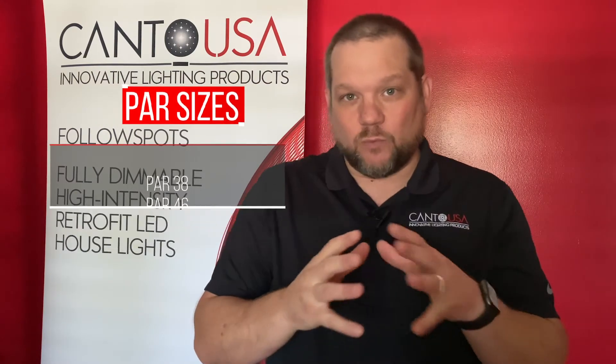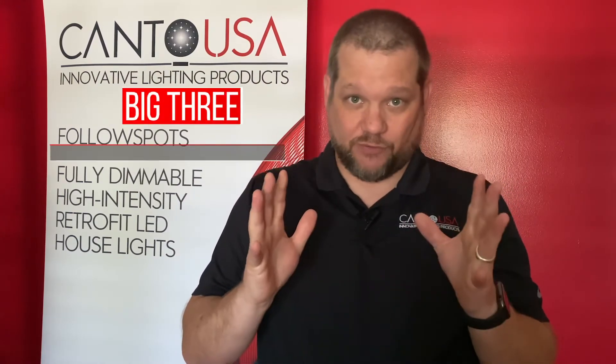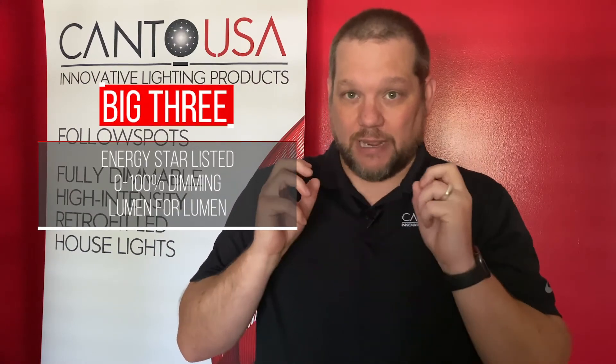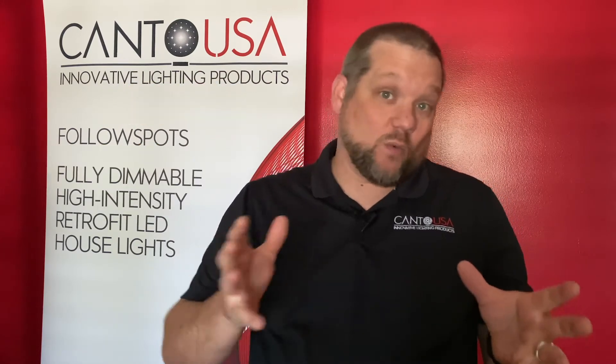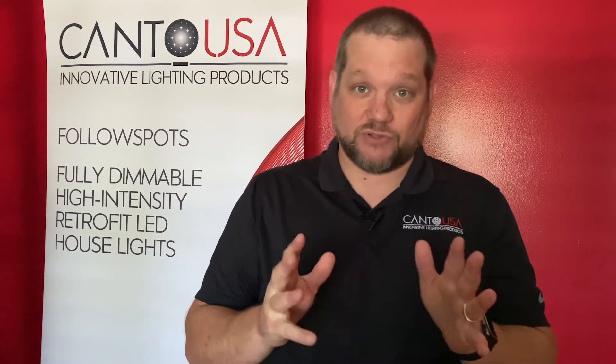Keep in mind that we need an existing dimming system. The reason you buy our product is because it's Energy Star listed, and it dims all the way out, and we're lumen for lumen. Those are the big three. So we're big and bright, we can dim all the way out, and we're Energy Star. You're not going to find that with any other product in the market that we're aware of or have seen yet. A lot of products claim that, but we haven't seen anybody that touches us on any of those three items combined.